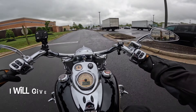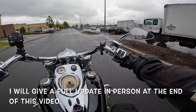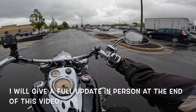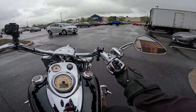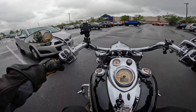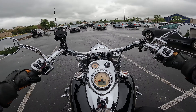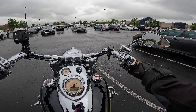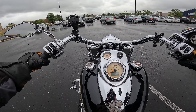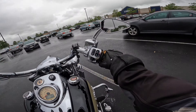Hey guys, Ramblin' Man Moto here. I'm leaving my dealer after doing the service. One thing they do after every service — usually I ask them not to do this anymore — but I wanted them to do it this time was adjust my clutch. So now I have to learn where the friction zone is all over again as I'm leaving.